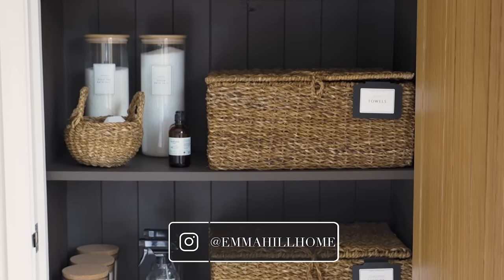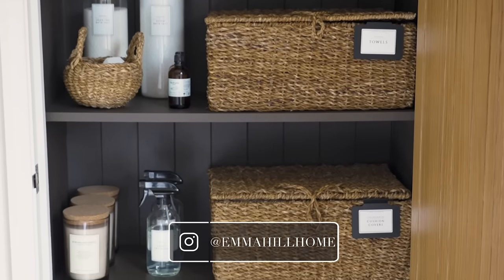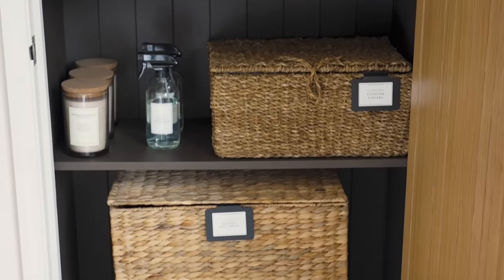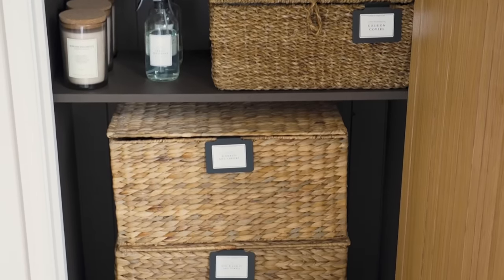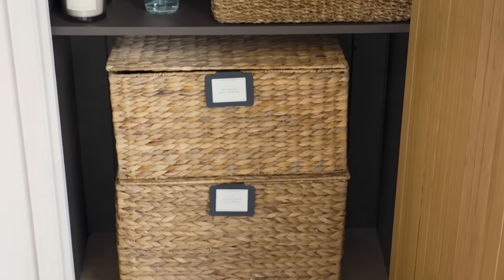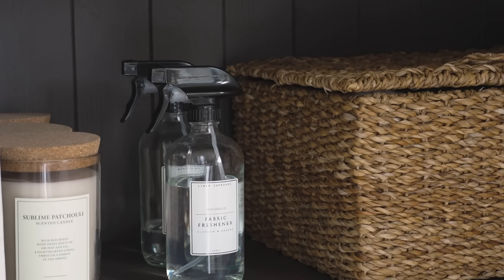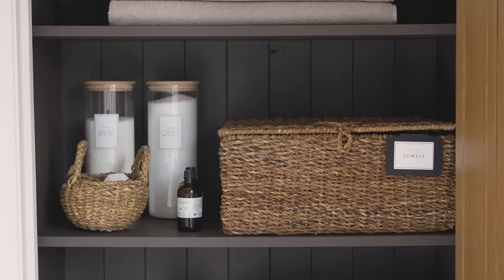And there we go — our linen cupboard is finally complete. Everything has its own place and it looks pretty nice, which is always my aim when creating spaces that have to be functional. Thank you for watching and I'll see you very soon for our next project.